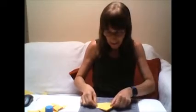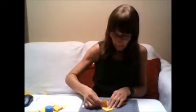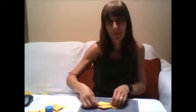Next, you need to put it flat down and get the bottom corner of the back of the other side, like so, and then fold it over. Do the same again. Then you need to get the corner again and fold it outwards on the other side, like so. And then it's starting to look like a frog.